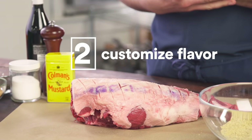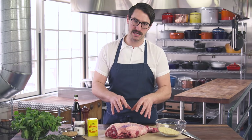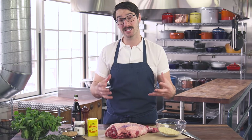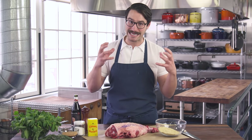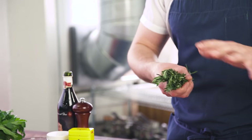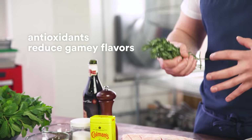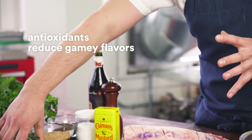We've got our lamb, it's ready to cook. We're going to talk about one thing, which is controlling the flavor before we start cooking it. Unlike beef, which has lots of saturated fats, lamb is full of unsaturated fats. What that means is the fat is delicate and it's prone to oxidizing. When it oxidizes, it starts to develop lots of strong, lamby-gamey flavors. If you want to tone that down, you add things like rosemary, mustard, vinegar — those are antioxidants, and they're going to restrict the fat from oxidizing, or at least slow it down.